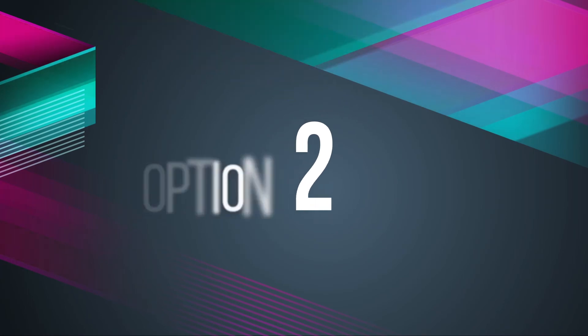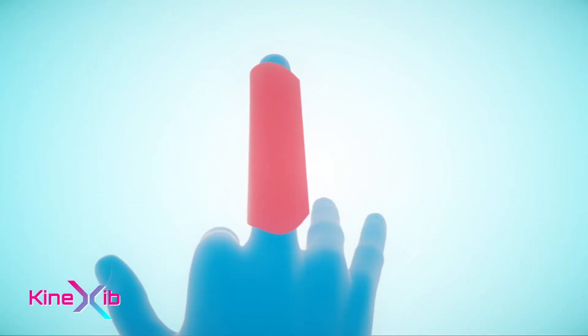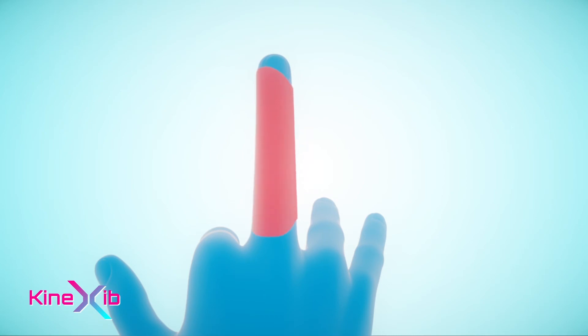Option 2: You will need one I-shaped tape 7 centimeters in length. Apply the tape around the finger with about 10% stretch.